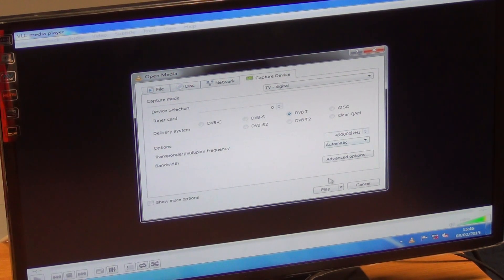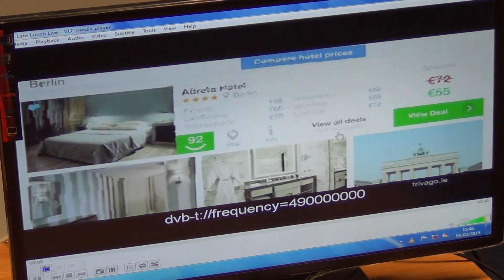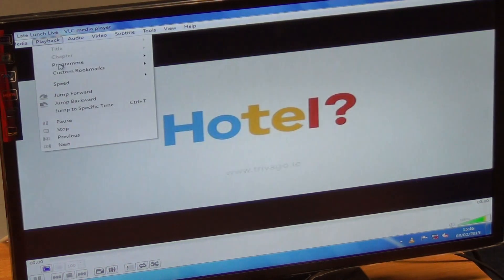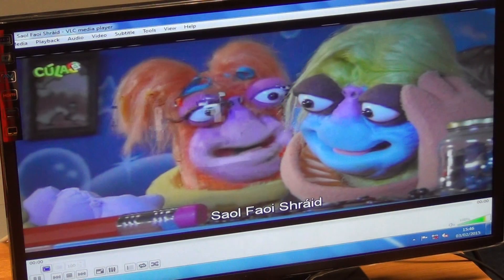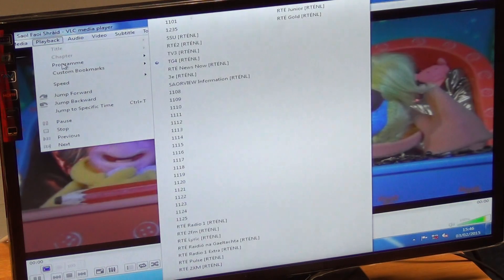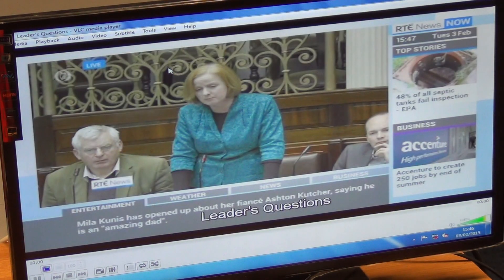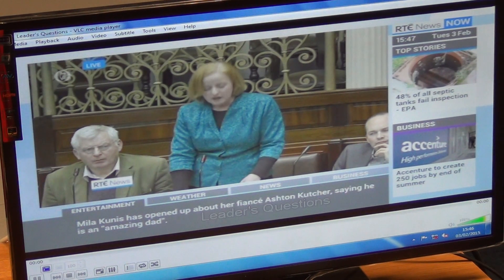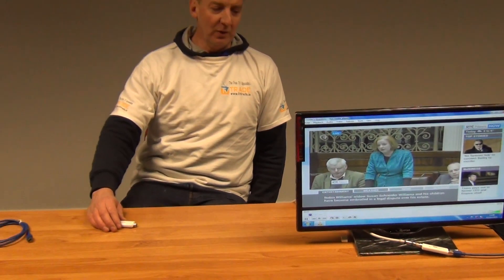We click Play, and what it does is go off and look for that particular frequency, tune it in, and then we can go back to TG4 or come down a little further and go back into the RTÉ News channels. So that's basically it — it's an extremely simple process. It's fantastic to think that you have all that additional technology available.